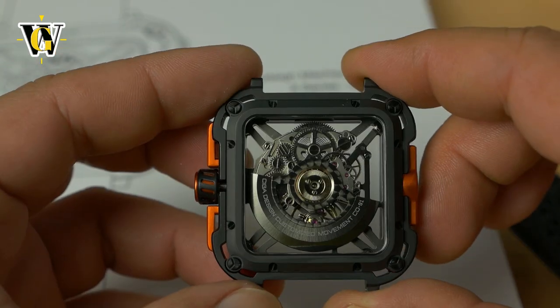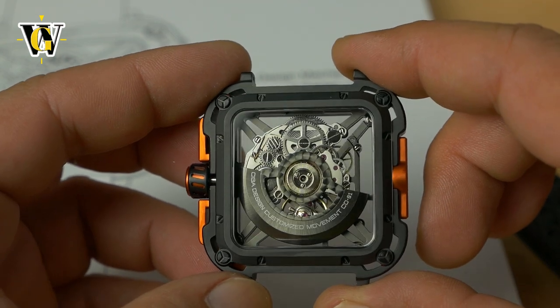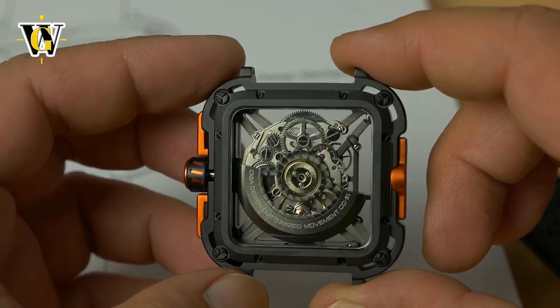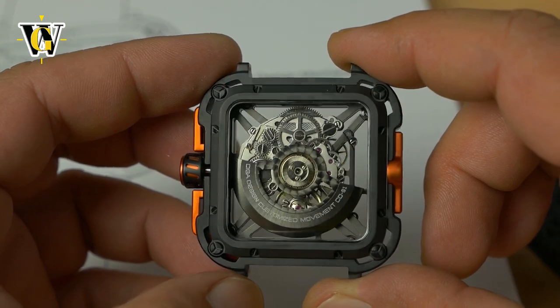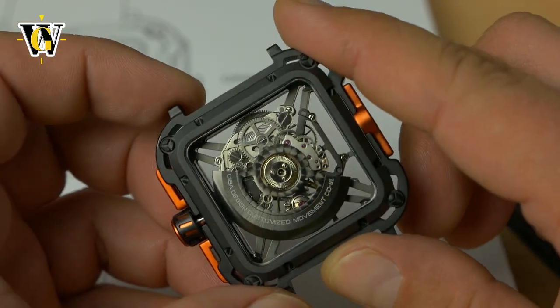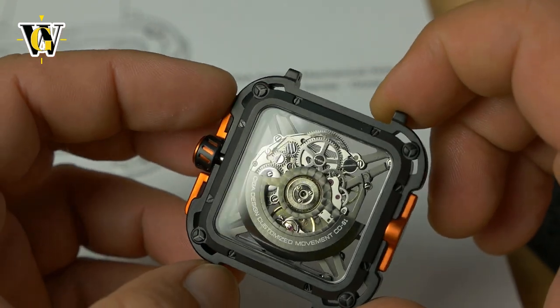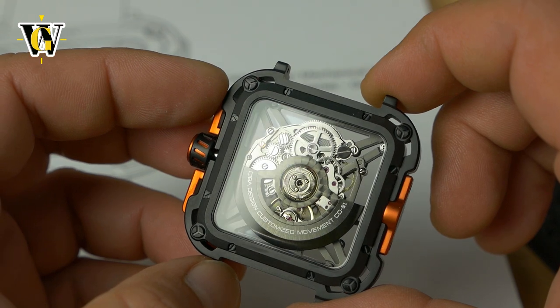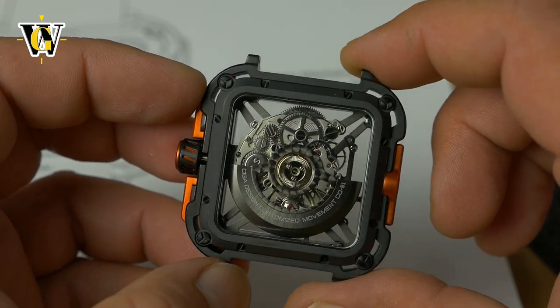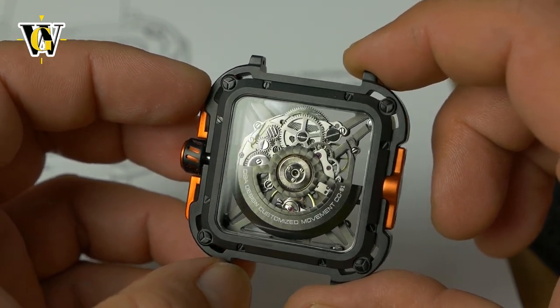Now, once you see the fogging, it's not inside the watch — it's on the outside because the watch is pretty cold and here it's pretty warm. Overall, when you look at it through this camera, everything looks pretty clean and pretty good. We'll see in the full review how it looks under macro, but so far Seagull has been quite well made, at least the ones that I've reviewed.